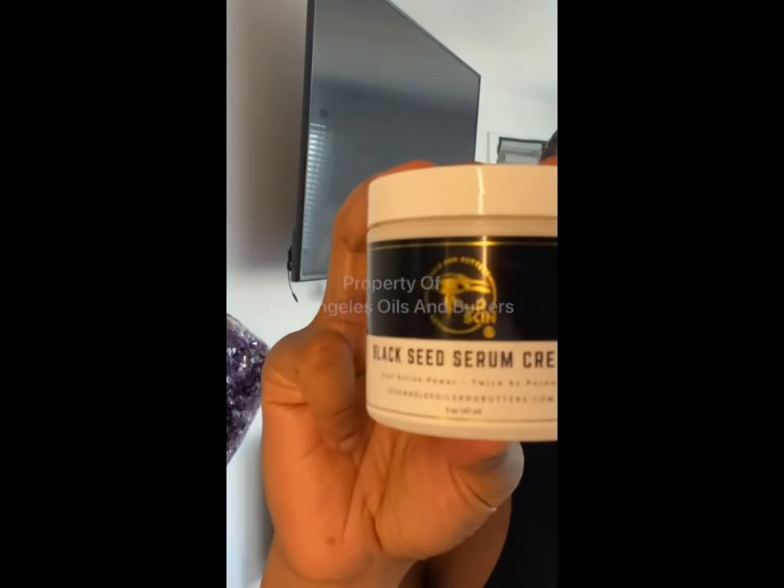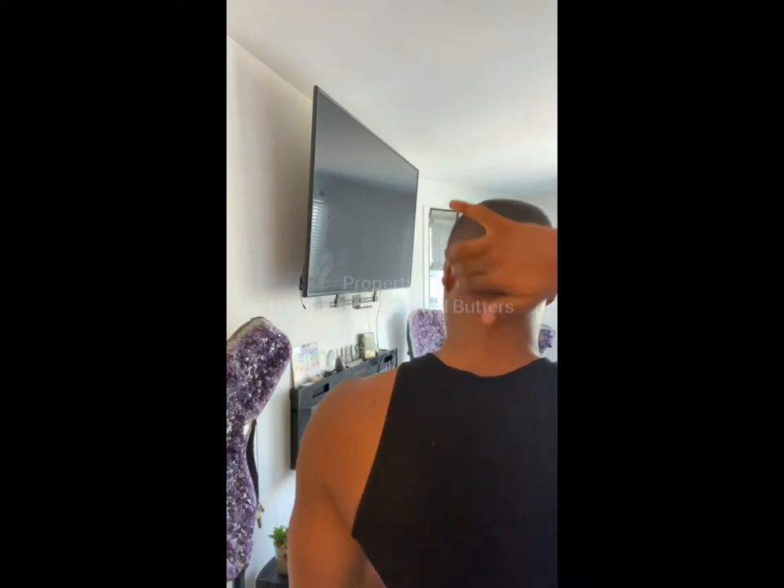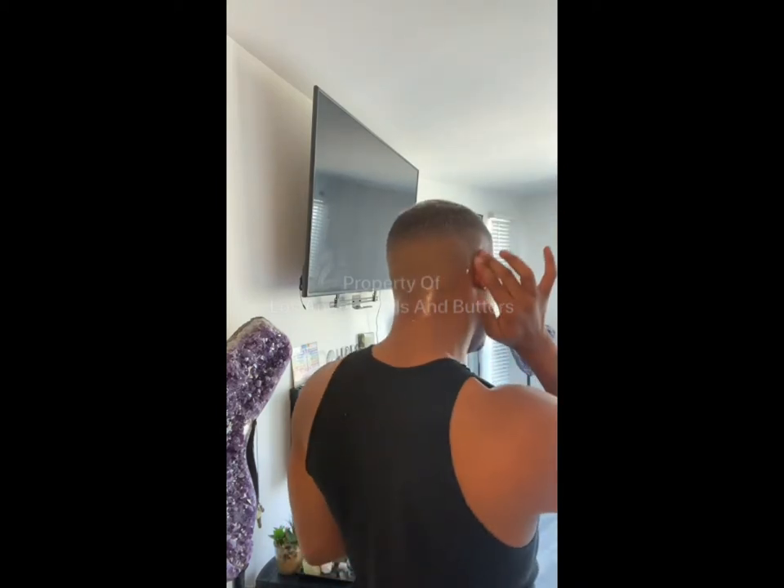The first step — I'm going to take my Black Seed Serum Cream and apply this to the skin right below my hairline, so that's going to be on my forehead. I'm going to go down around to my sideburns, definitely apply this to my ears and to the nape of my neck, because I don't want to get the bleach on my skin while I'm bleaching my hair.